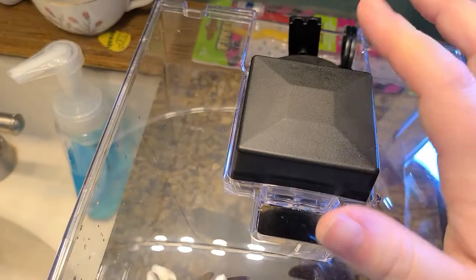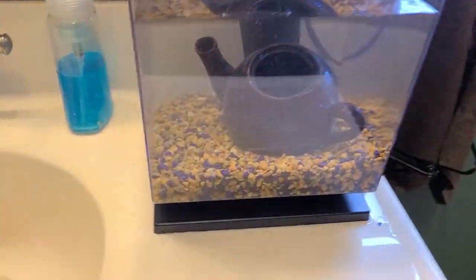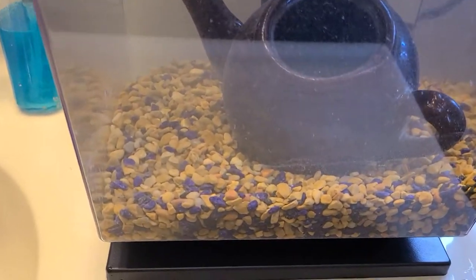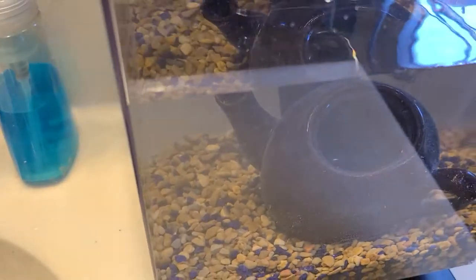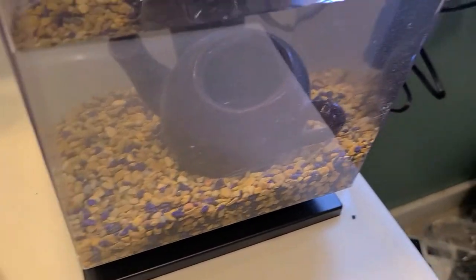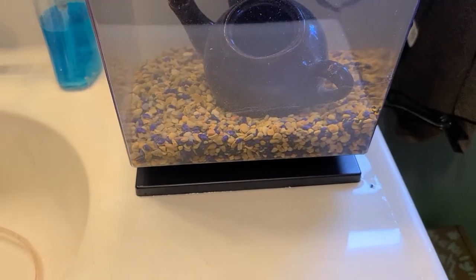My little light goes here - it's not actually plugged in but it does work, I tested it earlier. And this is my little teapot that my betta fish likes to sit in. I just have a betta fish in here. This tank really isn't big enough to hold guppies - maybe two guppies - but they really need a lot more space than you think they do.